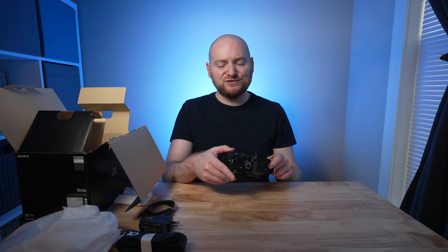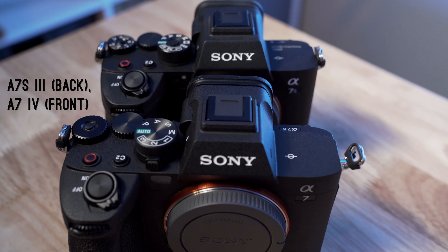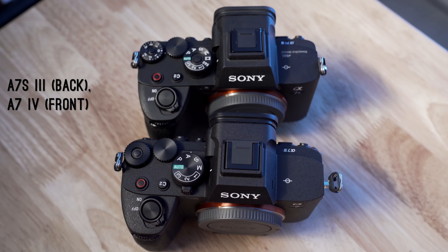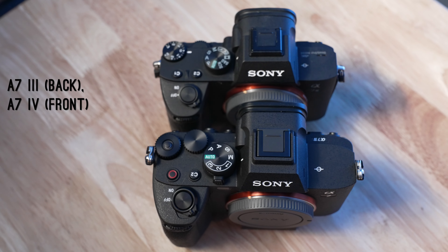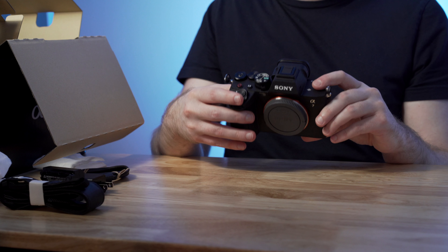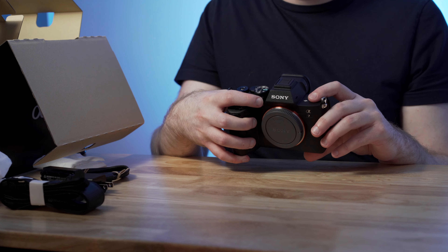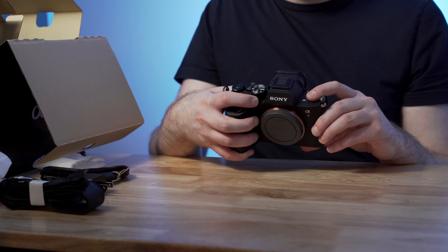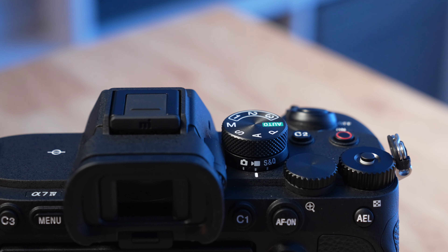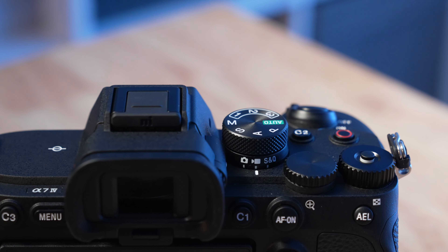One interesting change with this model is on the top. We now have the record button placed along the top, just like the a7SIII. But there's a separate mode dial that does not include a locking mechanism like the S-series or R-series cameras. More interestingly, there's a separate switch that can be used to change between photo, video, and S&Q modes, keeping those independent of aperture priority, shutter priority, or other custom modes. That's a nice change to see.